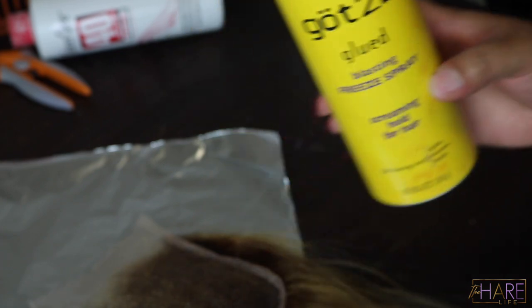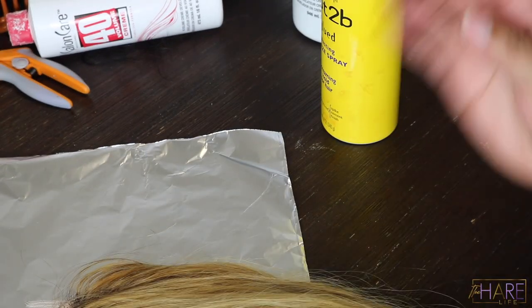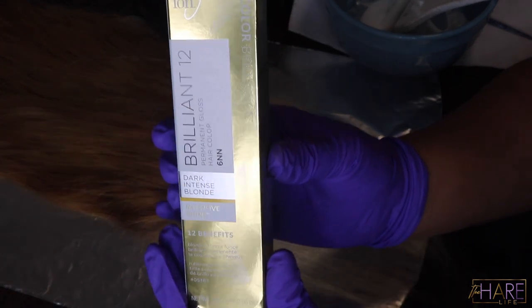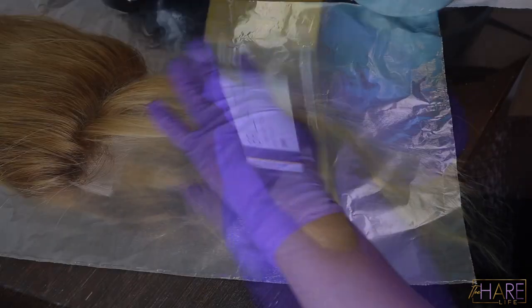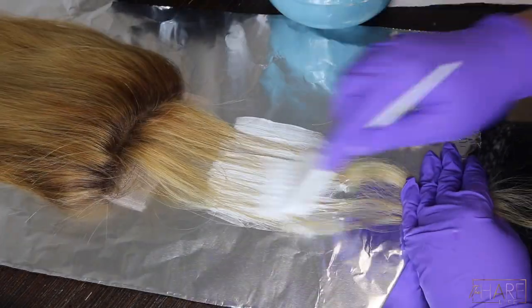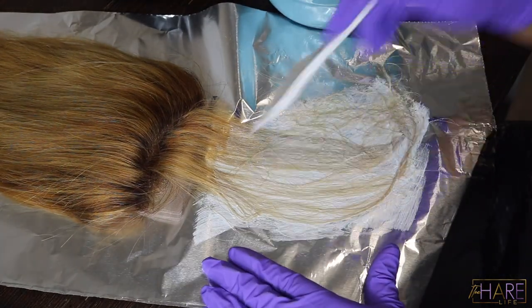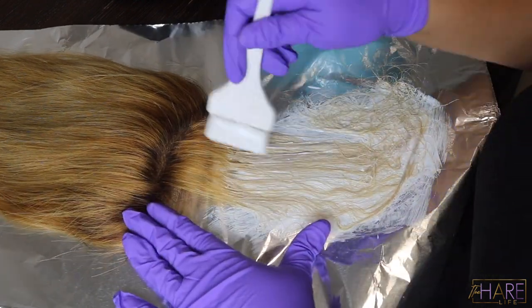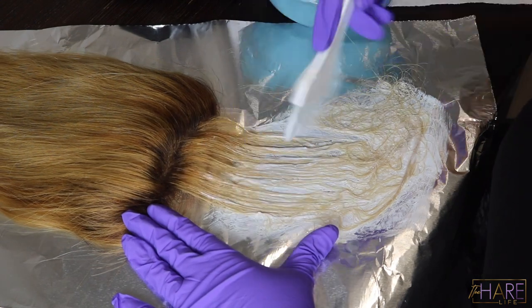I froze my knots with Got2b Freeze Spray, sprayed it generously all over, then used my blow dryer to dry it so the color will not stain the knots — that is the worst. For the root color I'm using Ion Brilliance Dark Intense Blonde 6NN. For the front piece I also took some bleach with 30 volume developer to make that section a little bit lighter and folded it up in foil to process while I applied the root color.